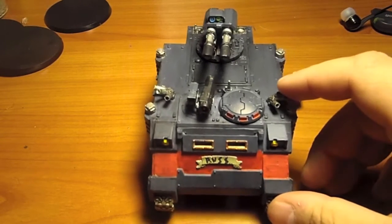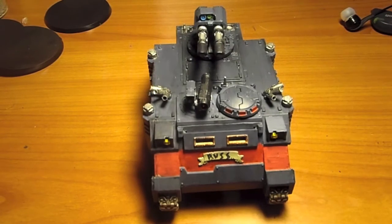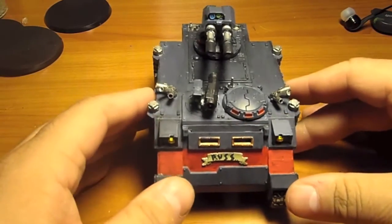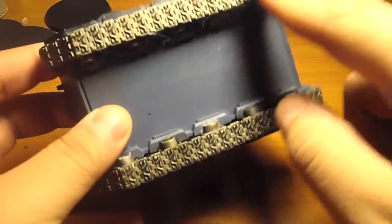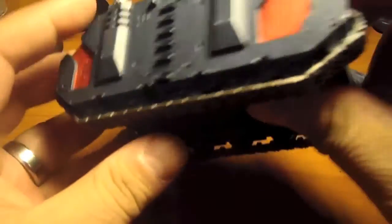Good evening everyone, Morki here with Red Steel Chicago again. Here's another part of my Space Wolf Army that I am working on. I tried to do some mud on the tracks and it kind of came out pretty decently.